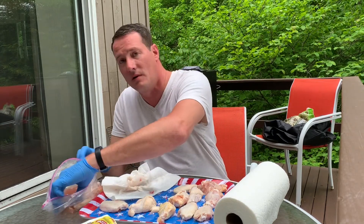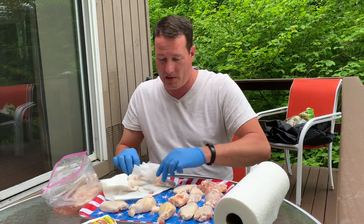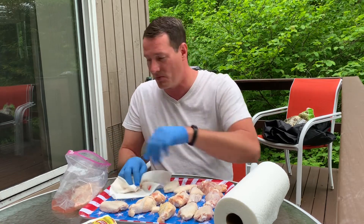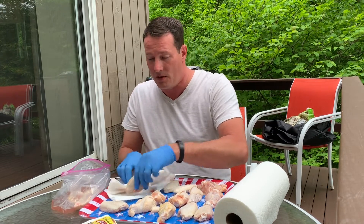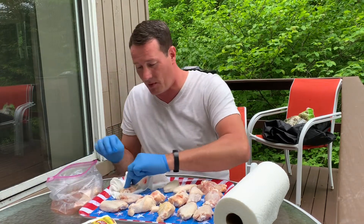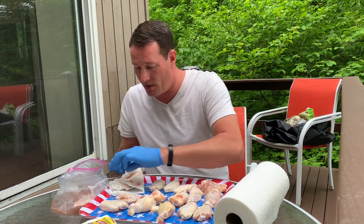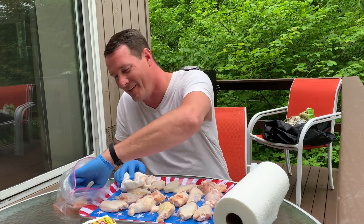One of my co-workers has a Masterbuilt smoker as well — didn't realize that until I told him I had one, and now he sends me pictures almost every day of what he's cooking and gives me some tips on things that are working for him. He's in Buffalo, New York, so you all know that's where the Buffalo chicken wing originated. I spent a lot of time in Buffalo at one point in my career and had a lot of those great chicken wings out there.